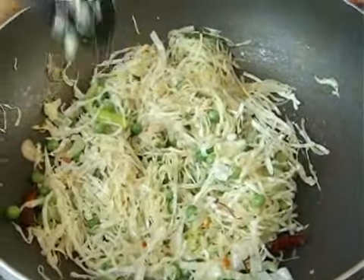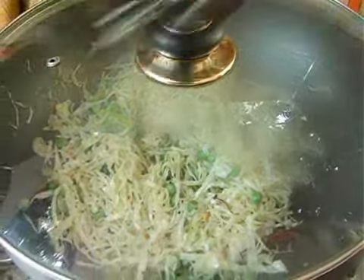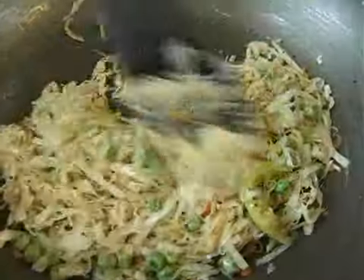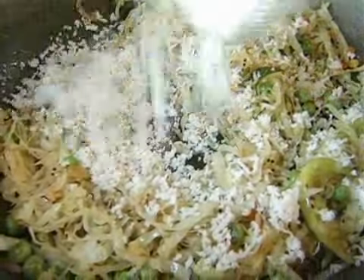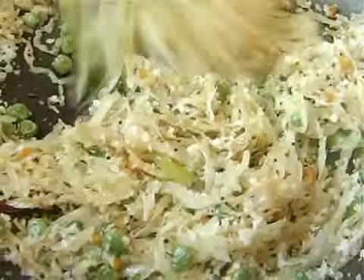Now you can leave this closed for a few minutes till it gets cooked. You can see the vegetable is cooked. I'm just going to add some fresh grated coconut — about one to two tablespoons. Garnish it with some fresh coconut and voila, the poriyal is ready.